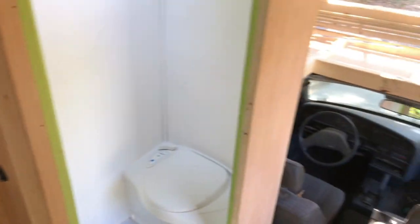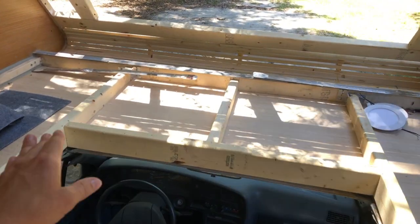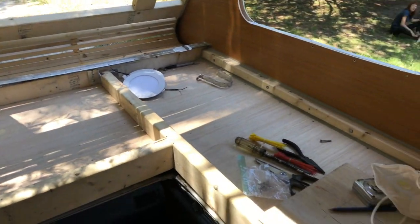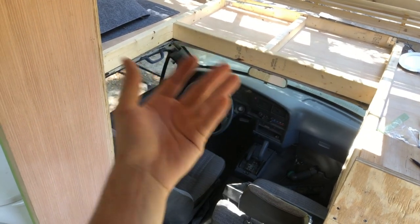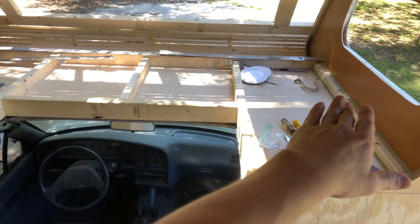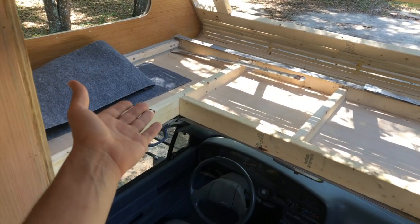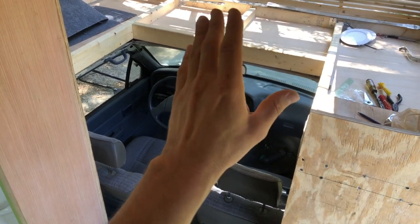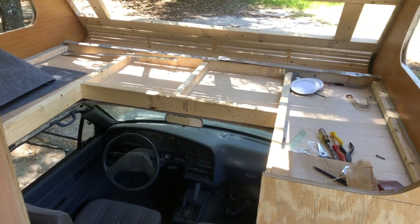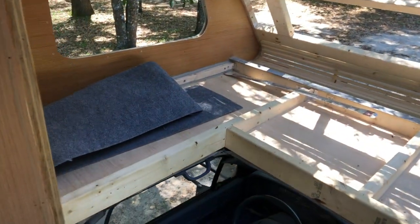In addition to the bathroom, we've gotten some work done on the over-cab bed area. It's framed out with cavities in the framing that will all be storage. We decided rather than having a separate piece that opens and closes for the pass-through, we're going to do the entire bed platform as one piece. That way you have a more comfortable one-piece mattress. The platform will be on struts so you can lift it up with one or two easy pushes, pass through, and you'll have all your storage underneath.